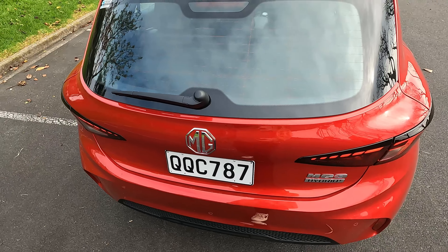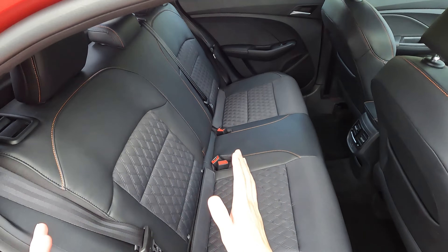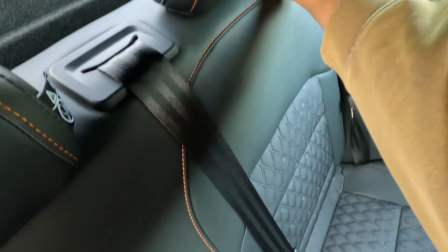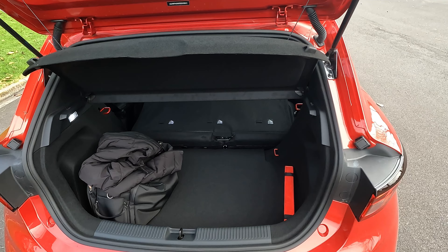Opening the boot — manual tailgate — we have 297 liters of boot space when the seats are up. Underneath, because this is a hybrid drivetrain, we have the 12V battery at the back plus a mobility kit. There's no space saver, but you do have some additional storage and a parcel shelf on top. Dropping the seats — there's no split seats anymore on the new generation, it's a one-piece drop. There is a hump, but the total volume is close to 1,100 liters — still very useful for a small to medium hatchback.